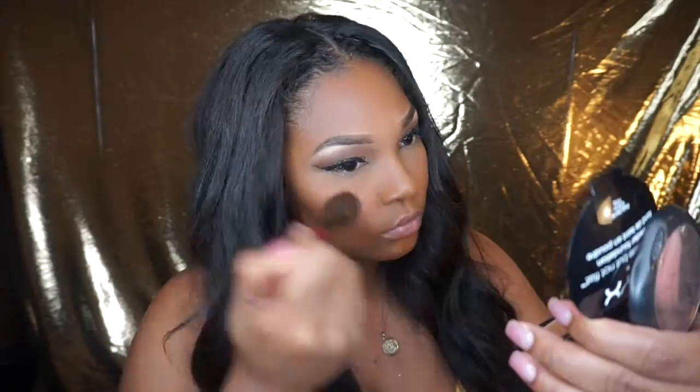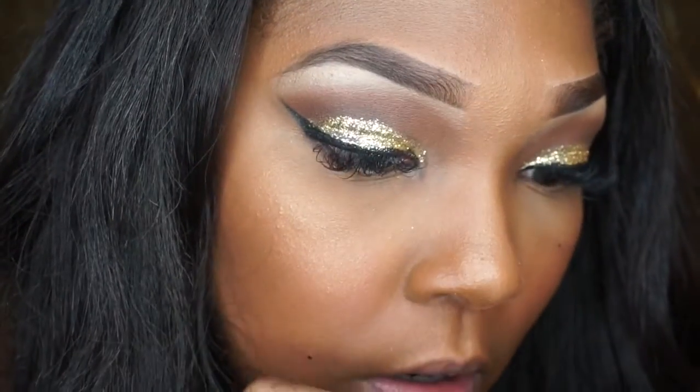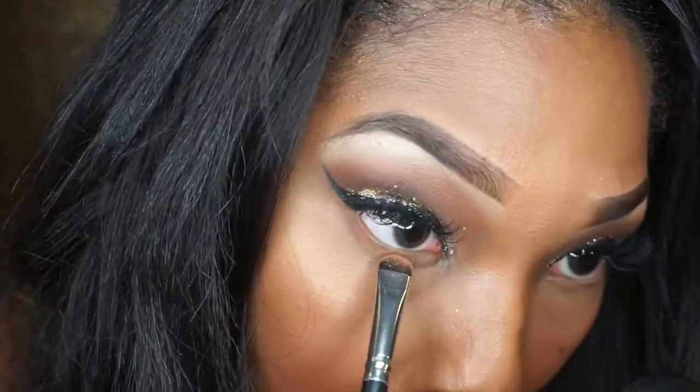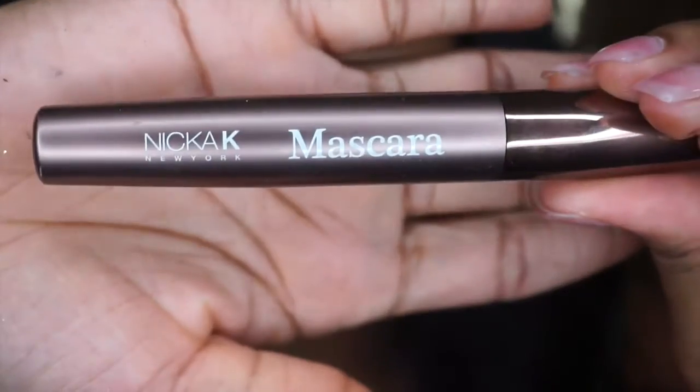Then we're going to go in for our highlight slash bronzer with our MAC Gold Deposit and apply this all over our face. Now I'm going to go in with the color Saddle and apply this all on my waterline — I'm going to do a very light mascara so I want to darken this up a little bit. Then we're going to go in with the Espresso and focus on the outer corner of our waterline and drag it all the way to the center. This will give that smoky effect.